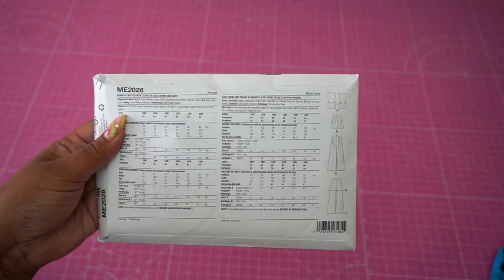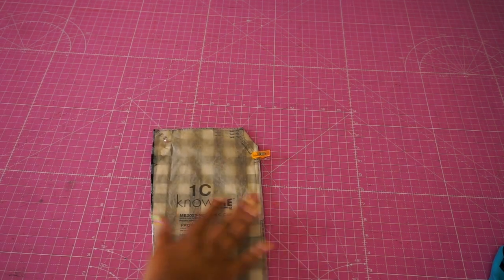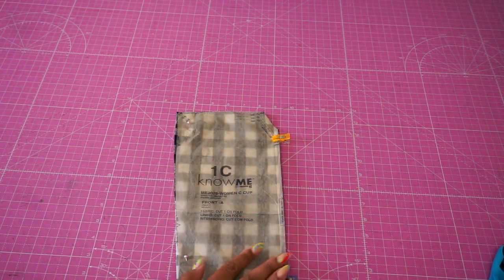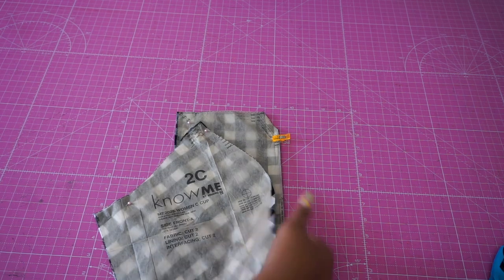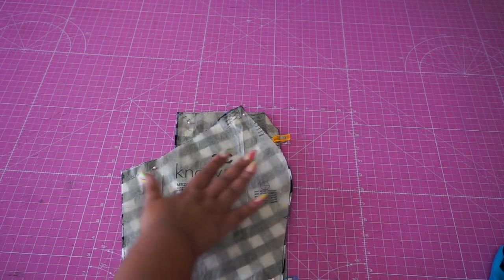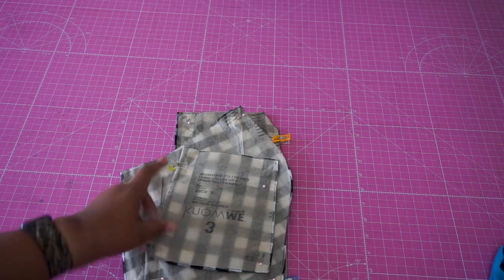Let's get started with our pattern pieces for the top. The top is super easily constructed — it only has four pieces. We have piece one, and I'm choosing to use a C cup. This pattern lets you choose your cup size based on your bust measurement, and I'm going with C cup. That's our first piece and it's going to be the center front. Then we have piece 2C — your cup size matches along with the side front. We'll also be needing piece number three, which is the back piece.